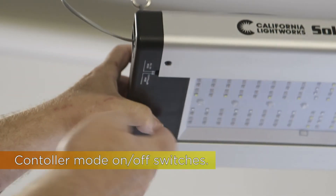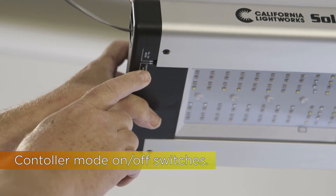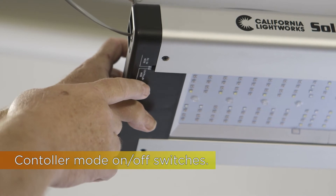Also very important, there's a switch on the base which toggles between all-on mode — allowing you to use this without a controller — and controller mode, which allows it to be commanded by the controller.